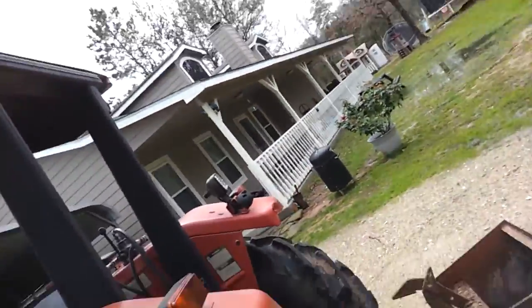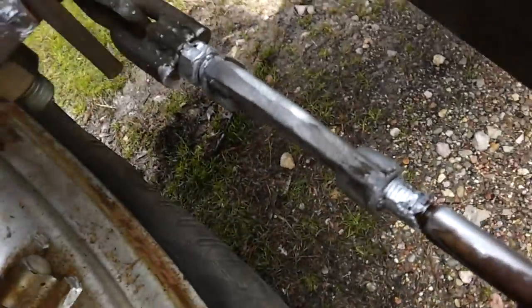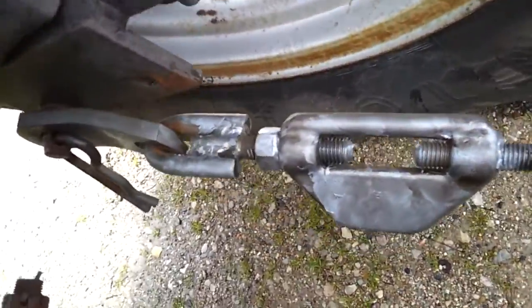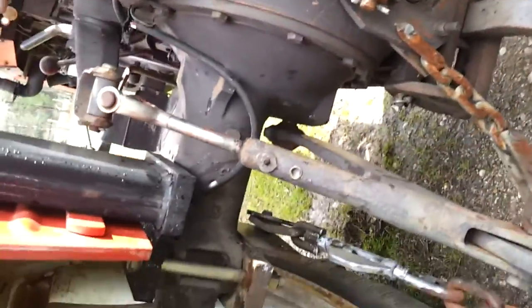Hey Eddie, this is for you, you'll like this. Look at all this — you know what that silver stuff is? Look on this side, look at that. Never seizes — couldn't get them to turn, but they turn now. Watch this. I can't touch it, I'll get my hands all dirty.